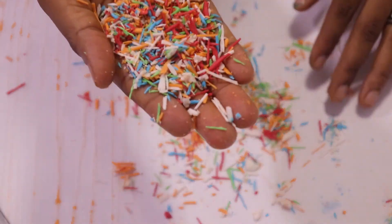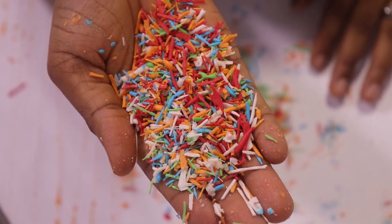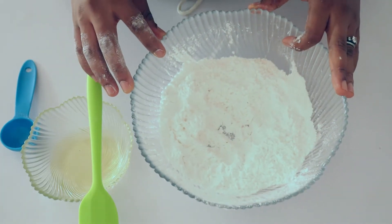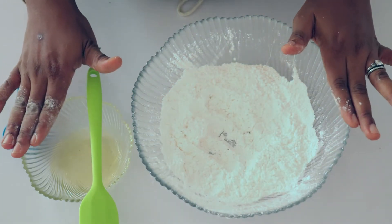Hello beautiful people, welcome back to my YouTube channel! In today's video I'm going to be showing you how to make sprinkles. Making sprinkles is very very easy — all you need is icing sugar and egg white.